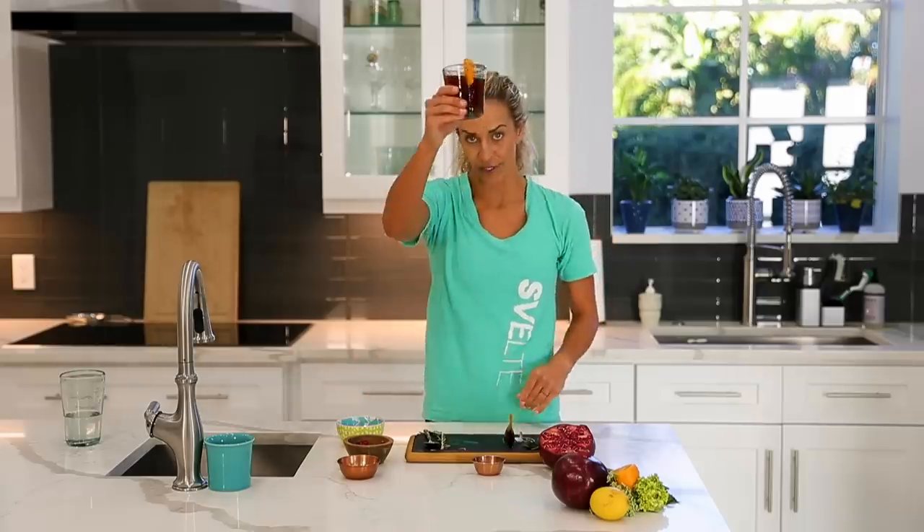So if you like this recipe, for more amazing elixirs — just dinner, lunch, breakfast, whatever you're looking for — we've got awesome videos on that plus workouts. So check them out and I'm going to see you guys on the next one.